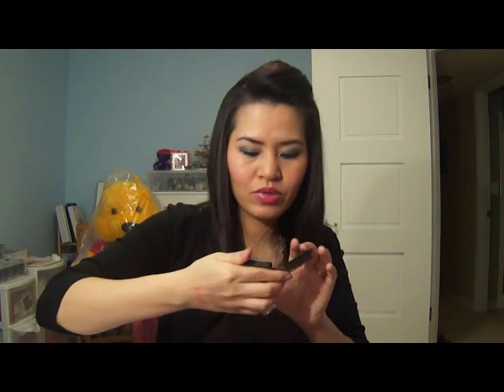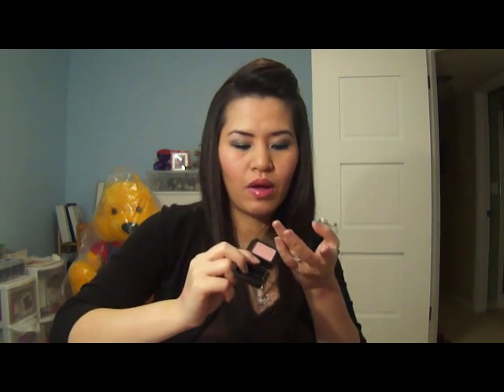Another one I have is Dandelion, and I just have a small sample size of it, but it's fairly usable. It's this baby pink color right here. This color doesn't show up on my skin very well, so I just kind of dab it on for light colors. I'm not a big fan of Dandelion — it does not show up on my yellow-toned skin.